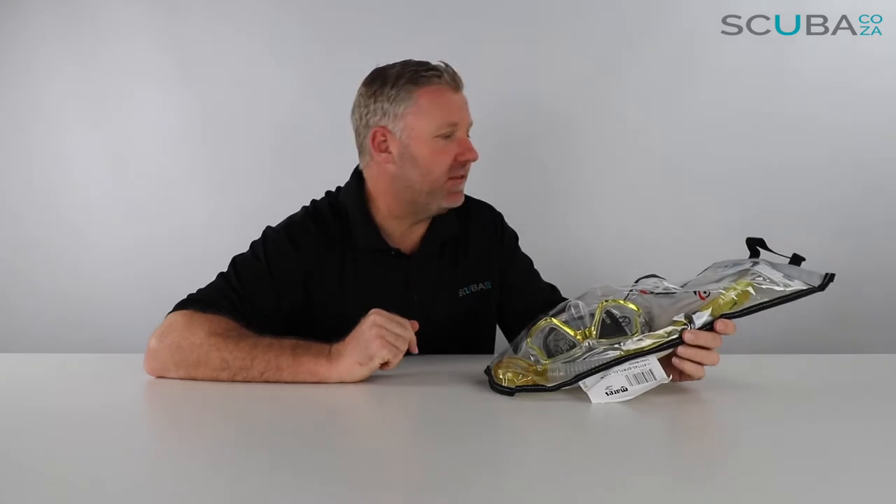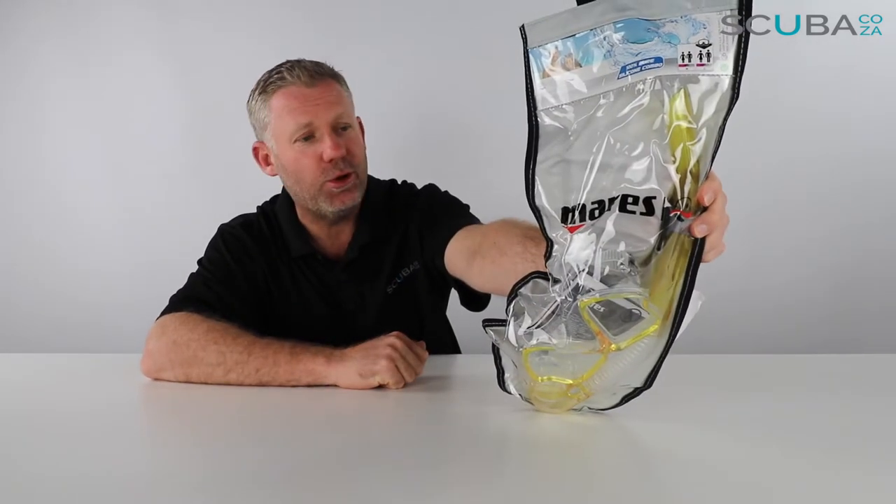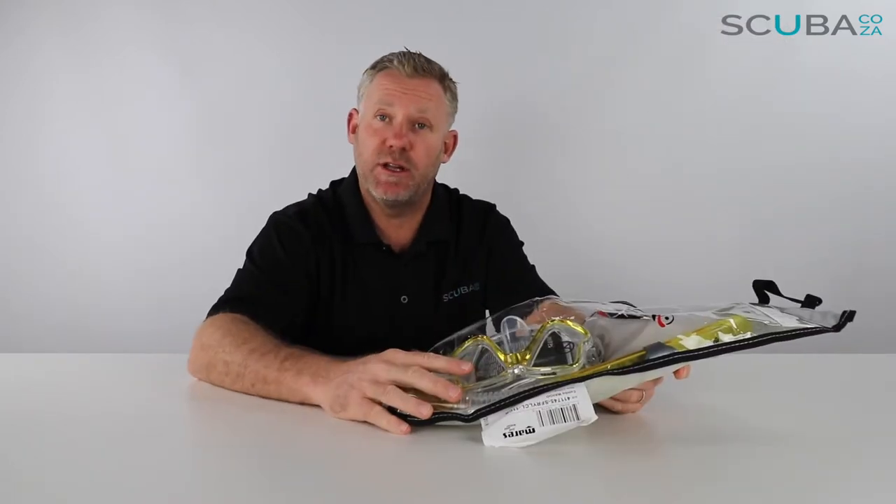Hey guys, you're with me Kevin, your scuba professional, and today we're here to review the super cool little Mares Wahoo snorkel and mask combo that we've got available on our site.